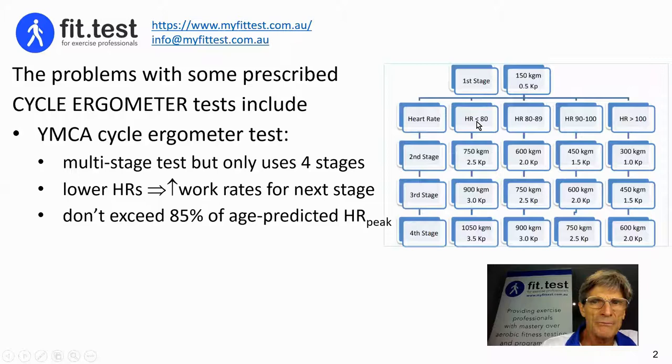For example, everyone starts at 150 kilogram metres per minute. If the heart rate was very low at the end of the first stage, then the person would proceed to the highest workload for the second stage — going from 150 to 750, in other words five times the workload.